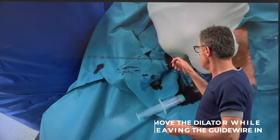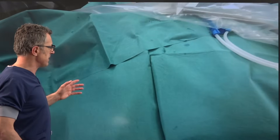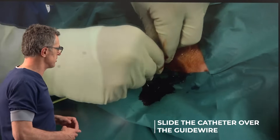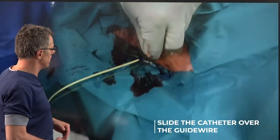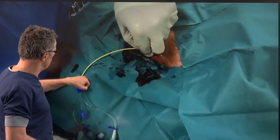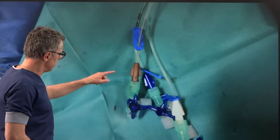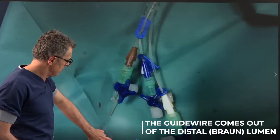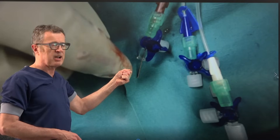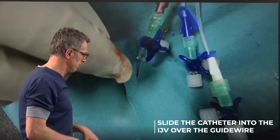The dilator has done its job — now we grab the guide wire and the next step is passage of the triple lumen catheter over the guide wire — the so-called Seldinger technique. We pass the triple lumen catheter over the guide wire until the guide wire starts coming out of the brown lumen. We feed the guide wire into the brown lumen, and once it exits we secure the guide wire and slide the triple lumen catheter over it into the internal jugular vein.